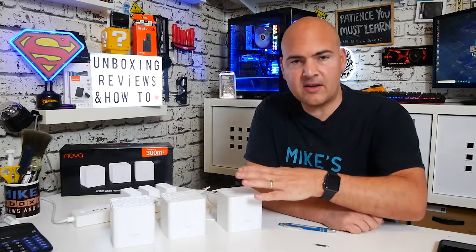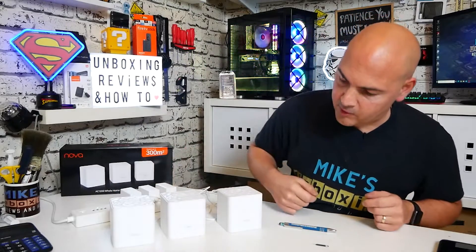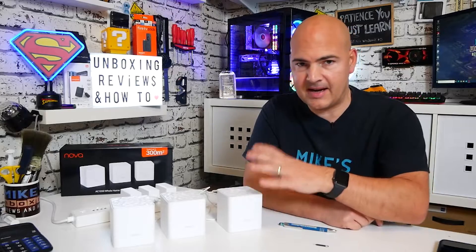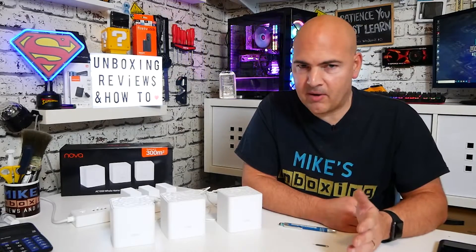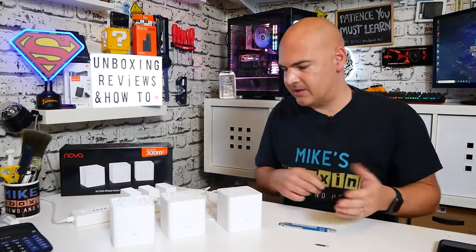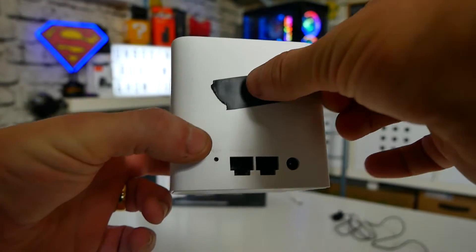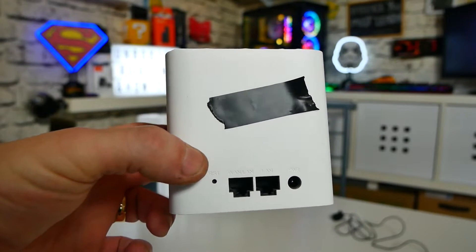We've got all of our Tender MW3 boxes connected up and powered up nicely. At the moment you can see they've all got the green light, which will probably go to a red flashing light shortly because they're not connected to any network or modem. At this point it's a really good idea if you can remember which one of these boxes is the primary node — that is the one you set up first in the app. Try and make a note of it, identify it in some way; you can put a little piece of tape on the back. The primary node is the one that will perform the factory reset.